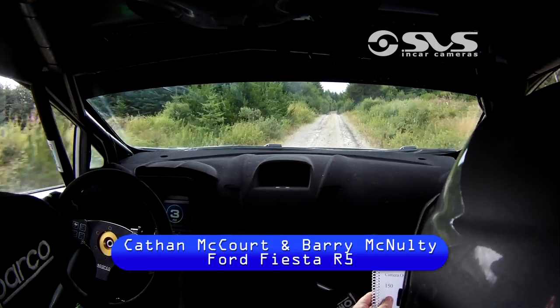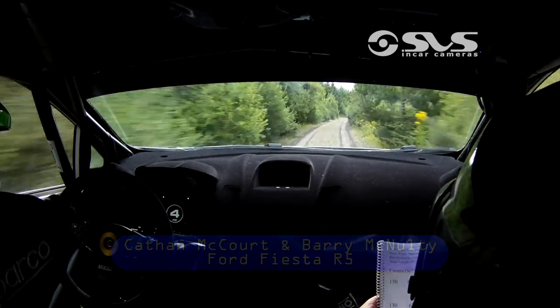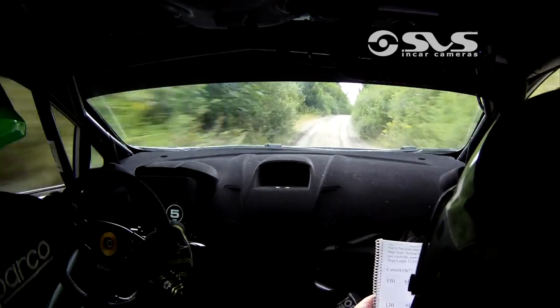Flat 6 right, and flat 6 right again, and flat 6 left past the lay-by. 1, 30.